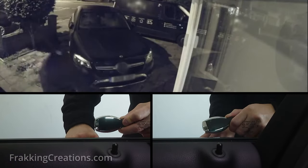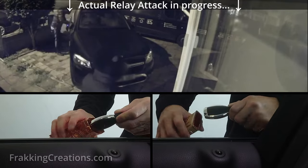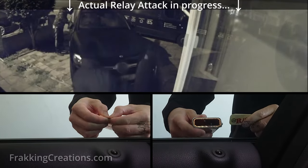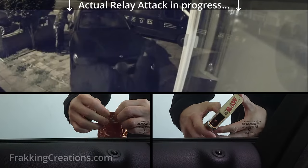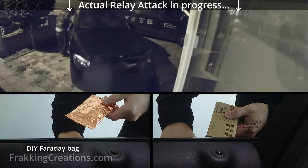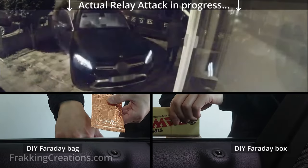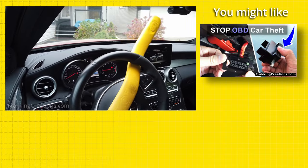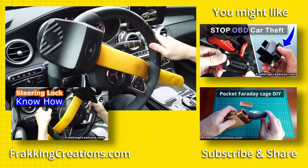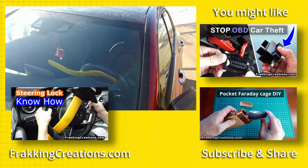As I mentioned at the beginning, securing your vehicle is going to take more than any one solution can offer since there are many different ways to steal a vehicle nowadays. Make sure to take additional steps using a layered approach. A good Faraday bag or pocket Faraday box can protect you from keyless car thefts using relay attacks, and properly using a good steering wheel lock — as shown in our other videos — are additional steps among many required these days. If you like our videos, please like, subscribe, and share to help our channel grow. Thanks for the support!